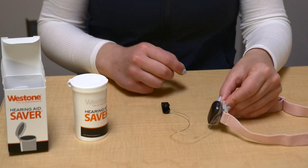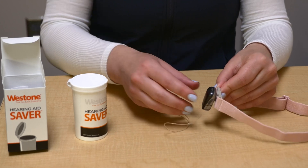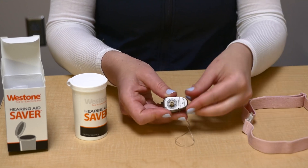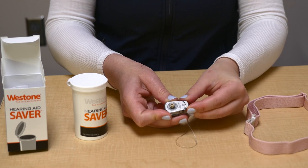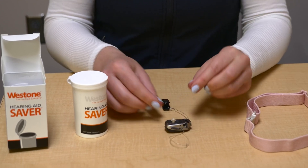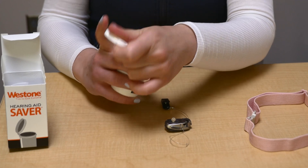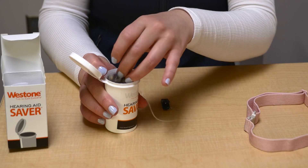Your child should wear the BCSP all day except when swimming or taking a bath. Before bed, take the BCSP off, open the battery door, take the BCSP off of the headband, and put the BCSP into the dry aid kit while your child is asleep.